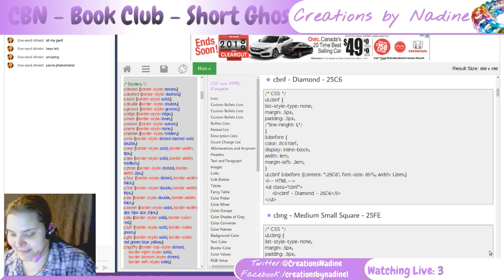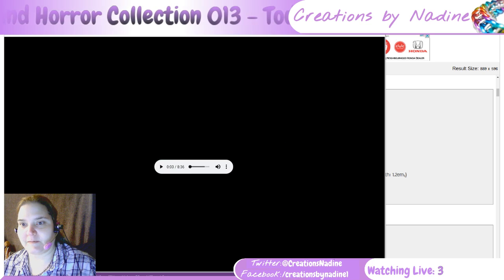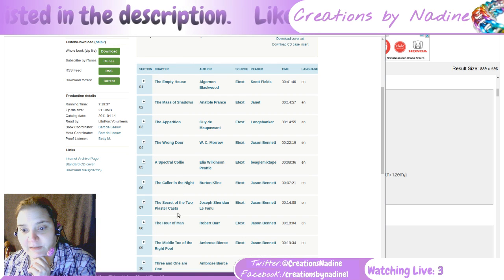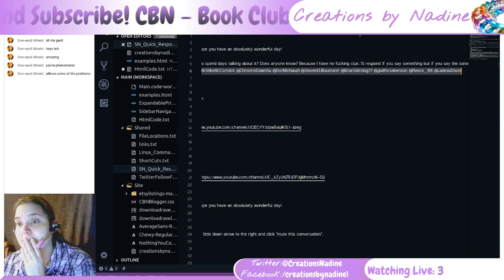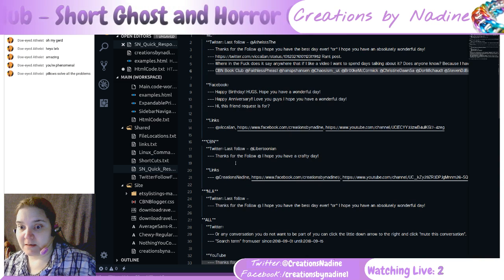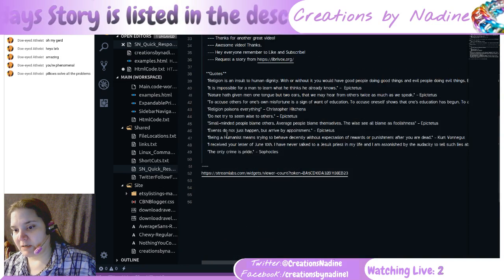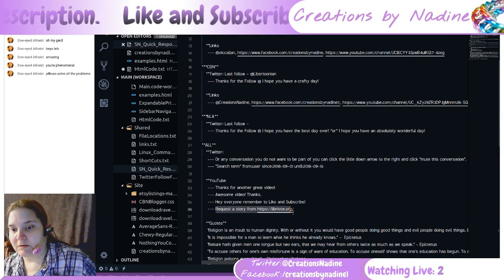I do sort of know which books I'm playing today. They are: A Spectral Collie, A Collar and a Knight, and The Secret of Two Plaster Cats. Oooo! The place I get the links from is LibriVox — Streamlabs, YouTube. Oh, there it is! And yes, I have automatic responses set up.